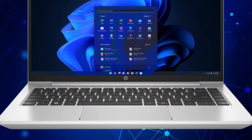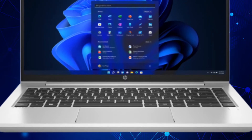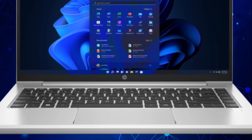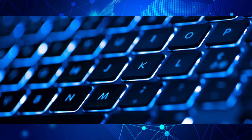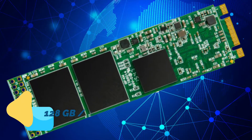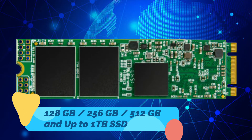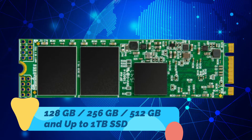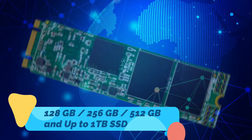The keyboard is a premium spill-resistant keyboard with a clickpad and multi-touch gesture support, and some models feature a backlit keyboard. The HP ProBook 445 G9 comes with 128 GB, 256 GB, or 512 GB PCIe NVMe SSD storage options.